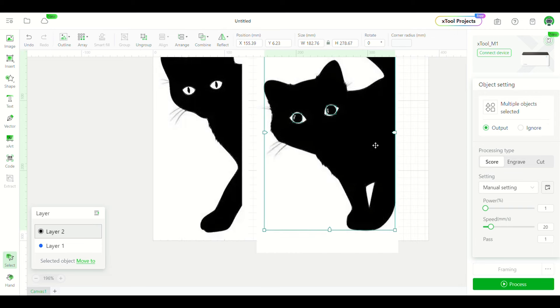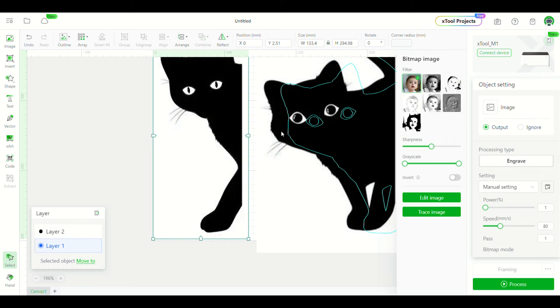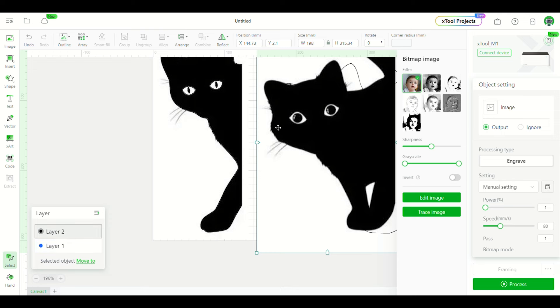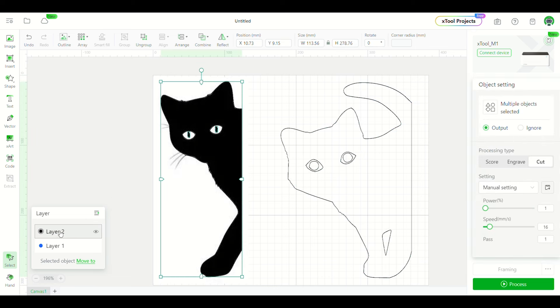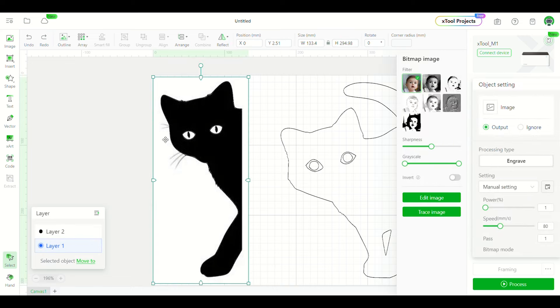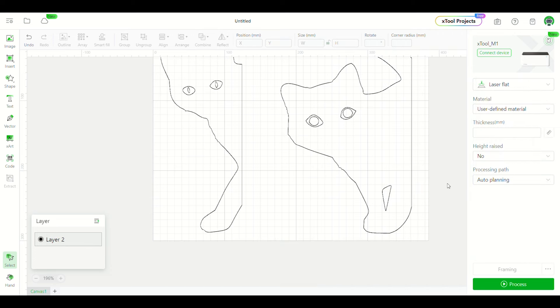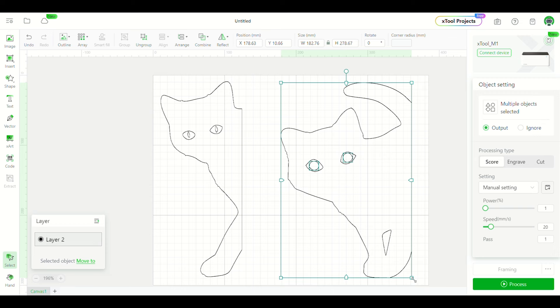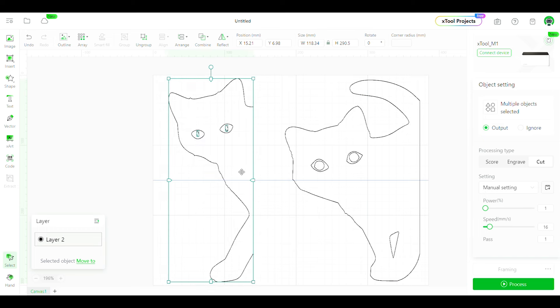We'll bring that over and get rid of the extra. It's been put into another layer — there are two different layers here. I accidentally deleted the wrong one, so thank goodness for undo. I want layer one — the image is black so I thought it was layer two. We'll delete that. So here are our two cats. We'll maximize the size to get a good amount here. There are our two, and over here both are set to cut.